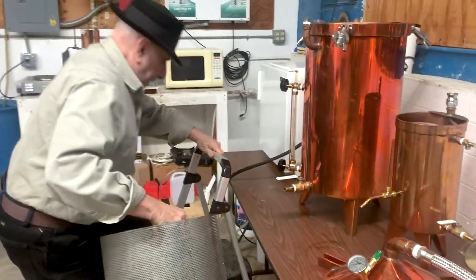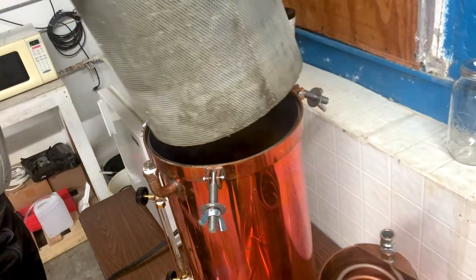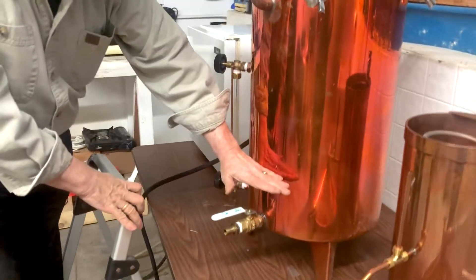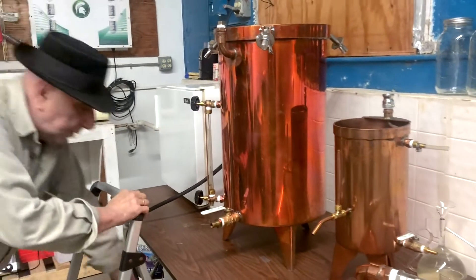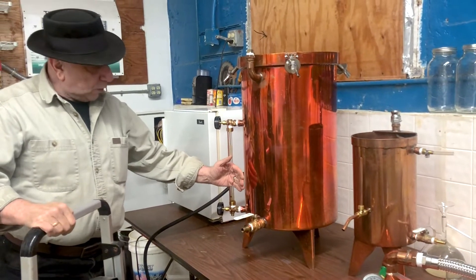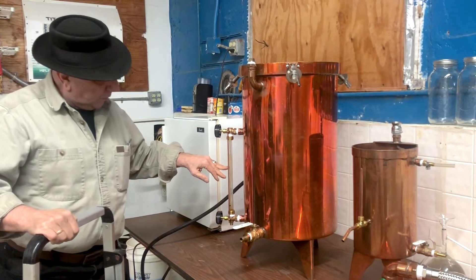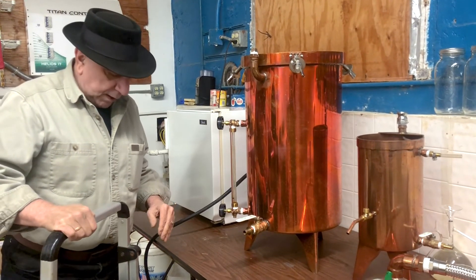This basket just goes inside the still. The basket only sits up to about that height, so this part is plant material and this is going to be just water. Now we're dealing with dry plant material, so you have to realize that as you start heating up the water and the steam starts entering the plant, the plant's going to absorb that water. So what I do is start with the water level at about here, which is actually into some of the plant material — that's okay because it's all going to be absorbed during the beginning of distillation.